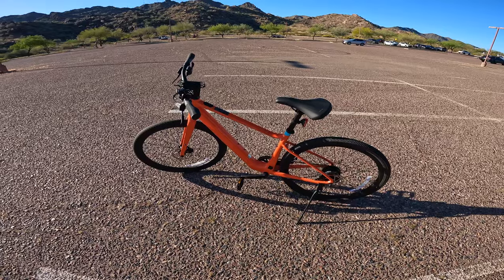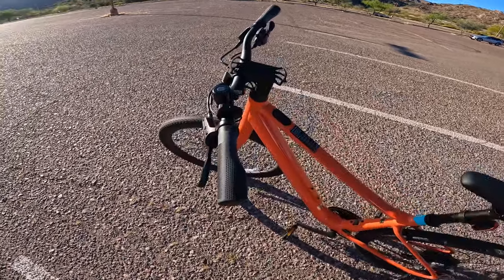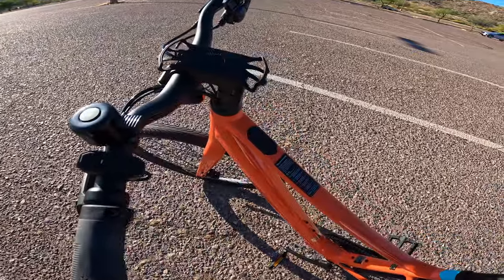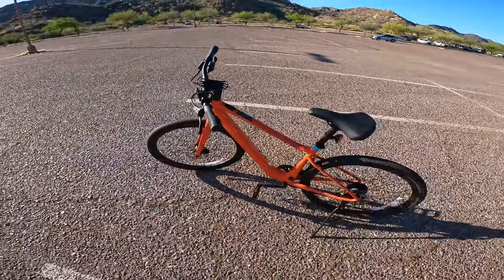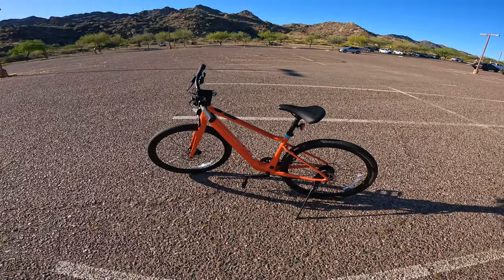One thing I love about this bike is that it doesn't scream that it's an e-bike. Aside from a small control panel as well as a power button with battery indicator, you wouldn't know that this is an e-bike. So I'm going to go ahead and gear up and we'll take this thing up the mountain and see how it does.